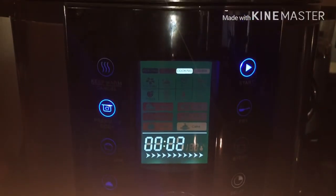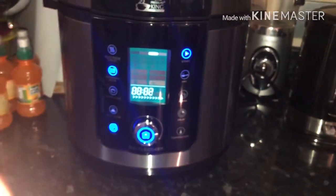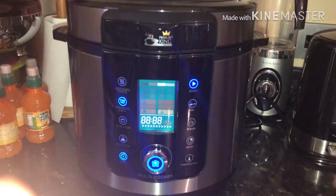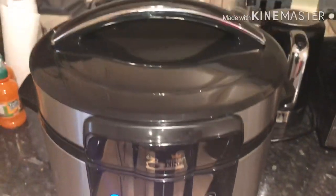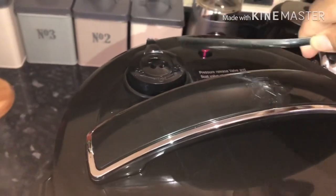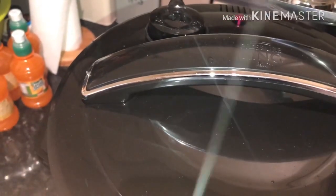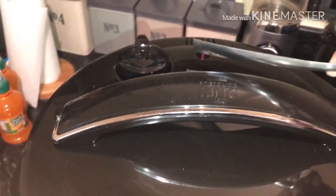Now I'm going to click on start, click on pressure cook, then click on time and set it up to 25 minutes. Once the pressure cooker timer has finished, a small music sound will play, and then you need to take out the pressure. Just be careful — as you can see here, I nearly got burnt with the steam.